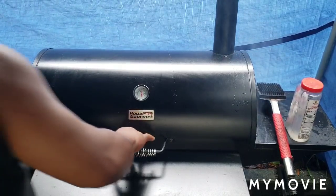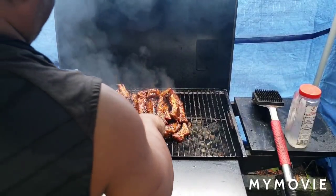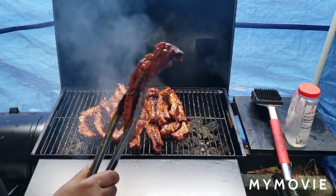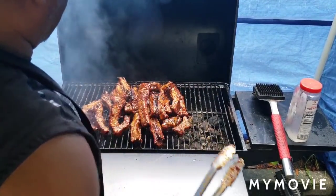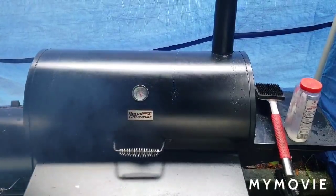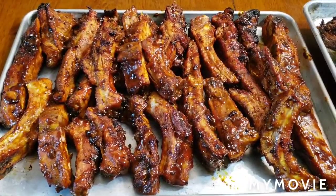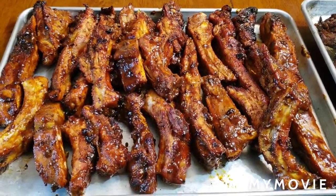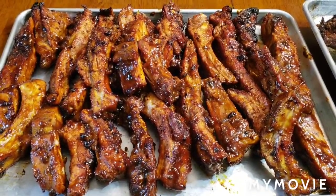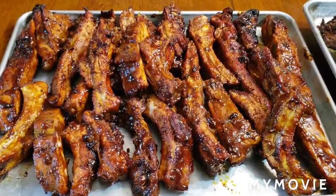The sauce should be caramelized on there. You see that? It's caramelized - that's what I was looking for. In five minutes I'm going to take them off. Right off the grill - these are my honey barbecue, my Sweet Baby Ray's honey barbecue ribs. They're delicious. You should try it. I'll be back with the finished look.